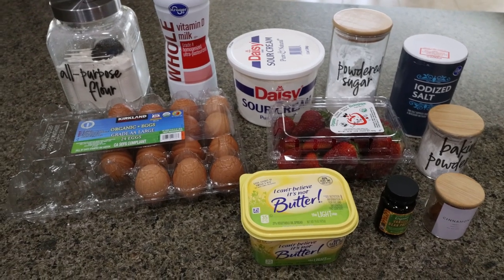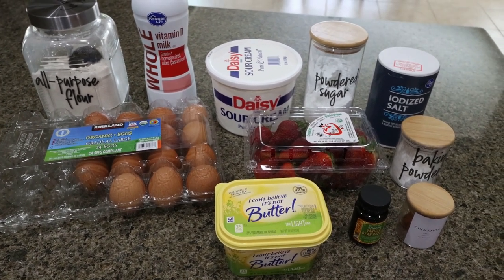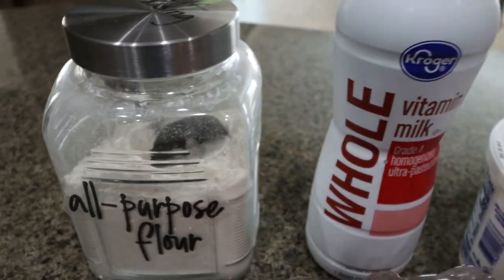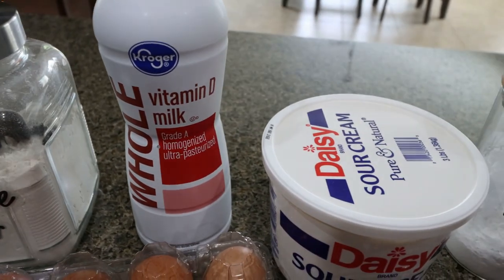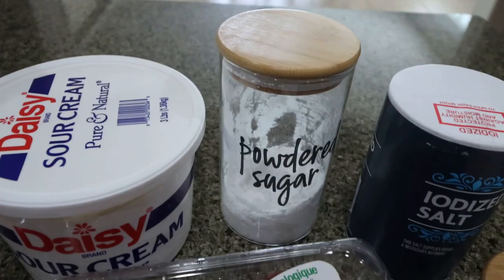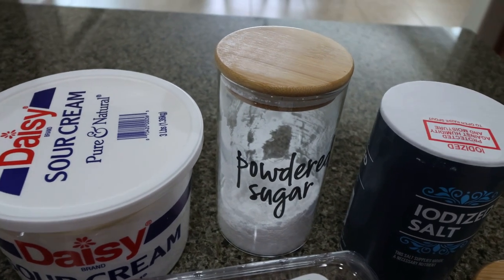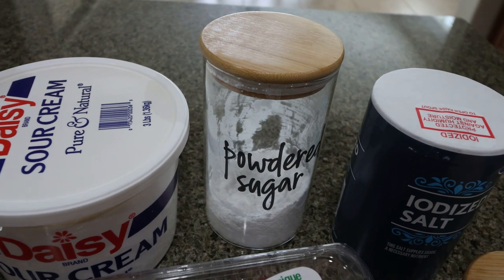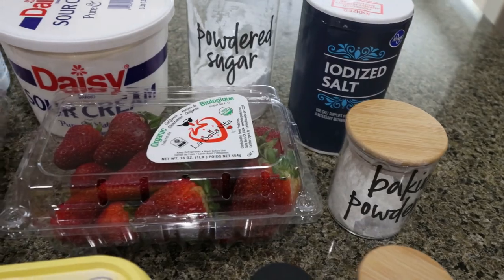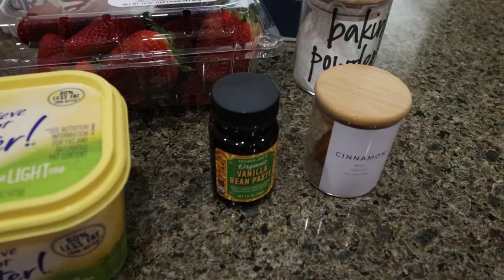For a sweet treat this week, I'm making strawberry bread and we're even going to add some icing. This is so fresh and perfect for spring and summer. You're going to need all-purpose flour, whole milk, sour cream, powdered sugar alternative — I'm using Lakanto powdered, it's the best. You can use as much as you want and it remains zero points. I'll link Lakanto below with a discount. You'll also need salt, baking powder, fresh strawberries, eggs and egg whites, light butter, vanilla, and some cinnamon.